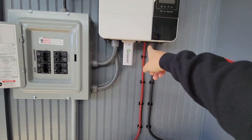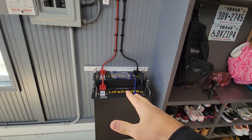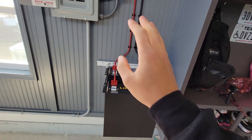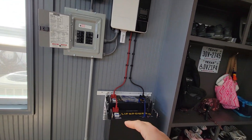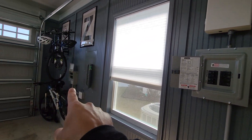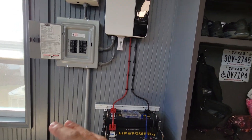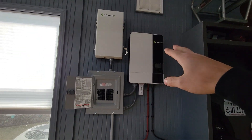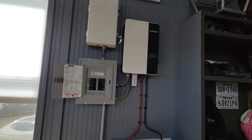So the generator plugs in, comes to the inverter, powers the outlets in the house, and also charges the batteries at the same time. I'm hoping to have enough battery backup to last throughout the night powering what I need, and in the daytime I can fire up the generator to power the house circuits as well as charge the batteries, then at night cut the generator off and run strictly off battery power.